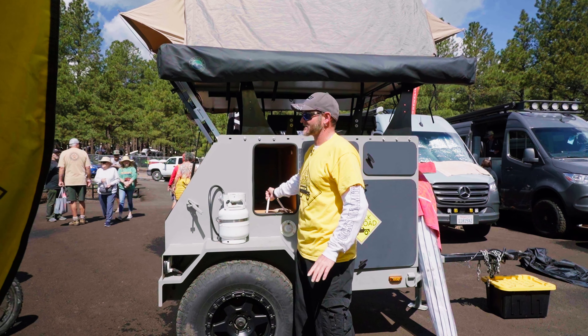Our trailers come equipped with Timbren axle-less suspension, and we put brakes on every one of these trailers — it's just an added safety benefit. The trailer weighs 2,200 pounds as a GVWR, and as this one sits with all these options, it's going to be about 1,600 pounds.